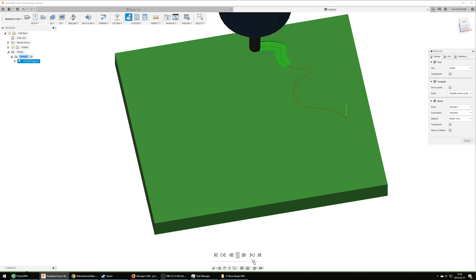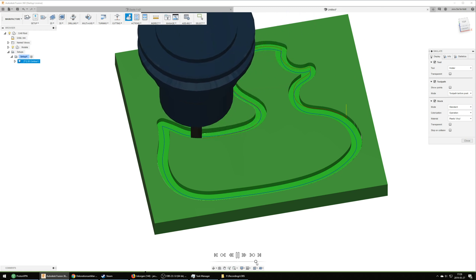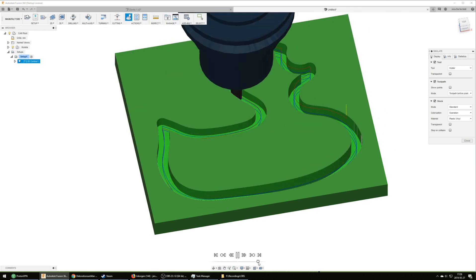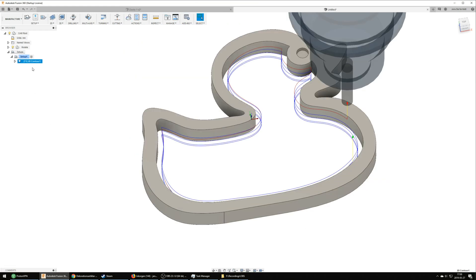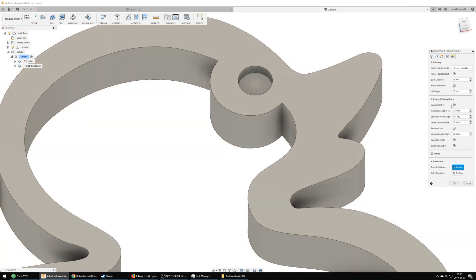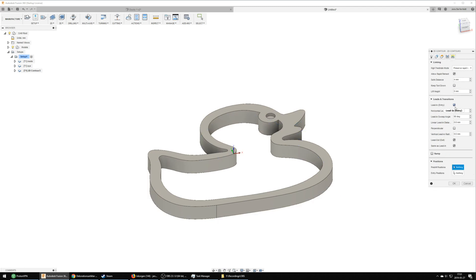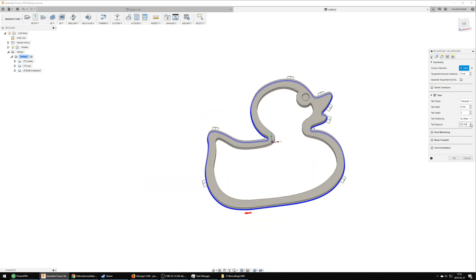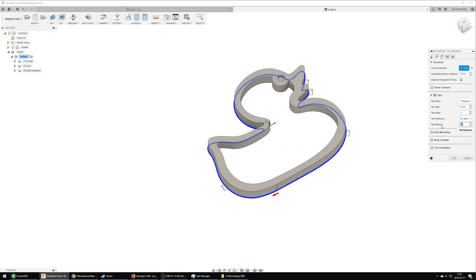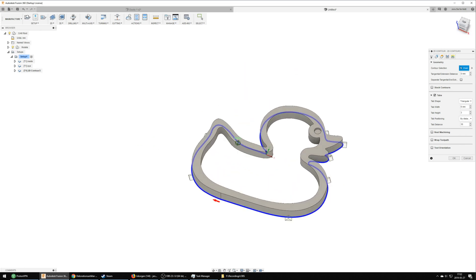I also made multiple simulations with each of the toolpaths. I find this very useful as it shows problems early on before you get too far in, and especially before you get to the CNC. I usually go for manual tabs so I can set them where I want, but I haven't figured out how to place tabs on curved surfaces such as this — it just won't let me place them. The automated setting manages just fine so I'll leave it at that, even if it doesn't place them exactly where I want.